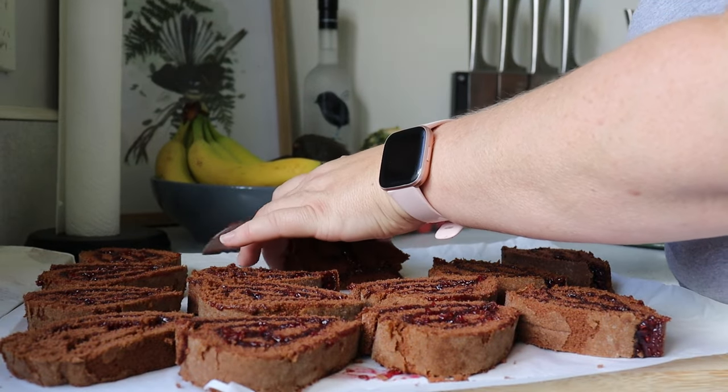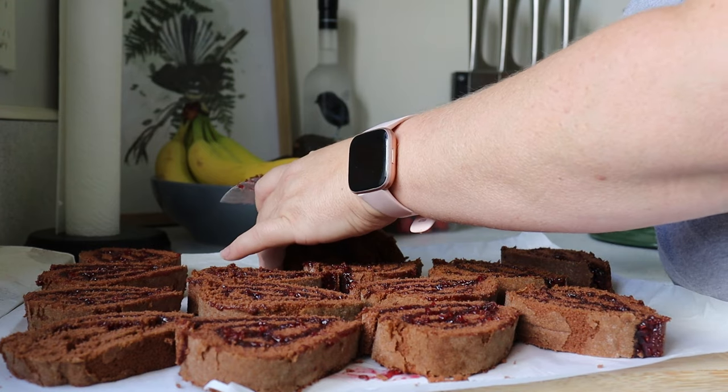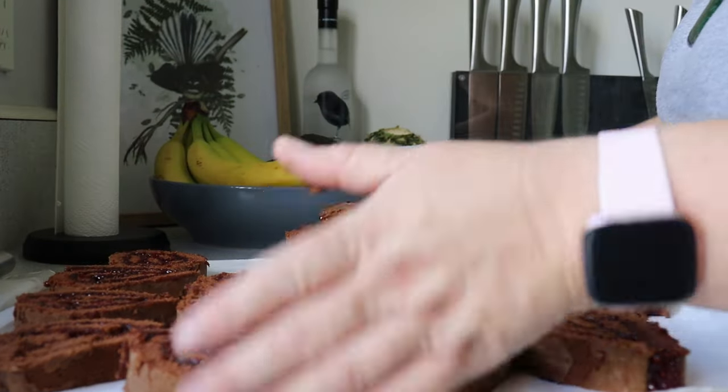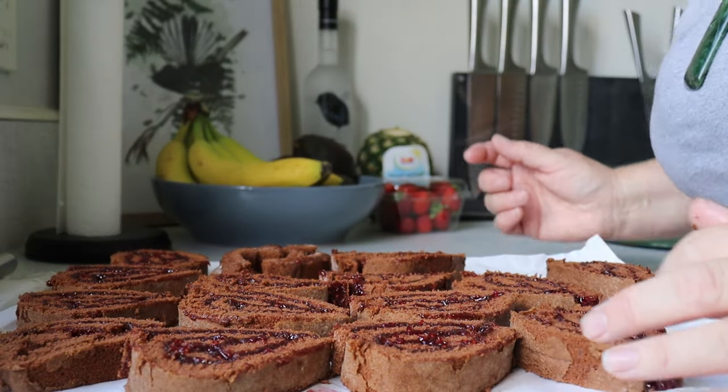Tomorrow we're going to be doing some cool baking with the kids. We asked them if they wanted to be filmed and they absolutely said yes, they would love that. So the next couple of days we've got some holiday baking coming up.